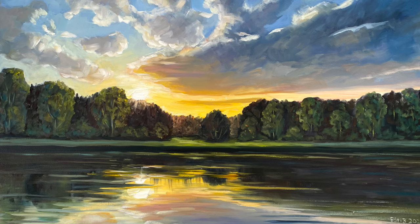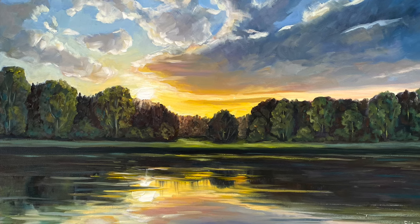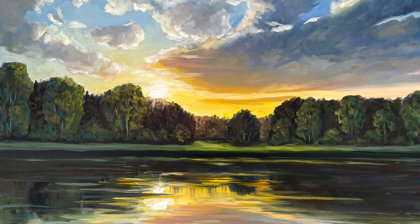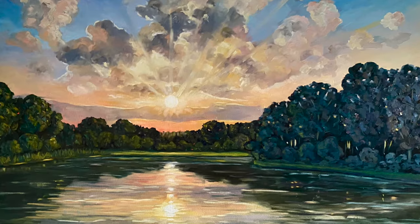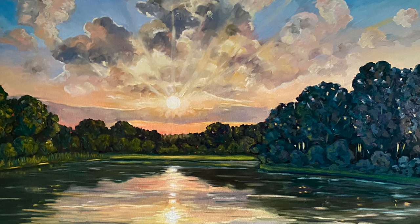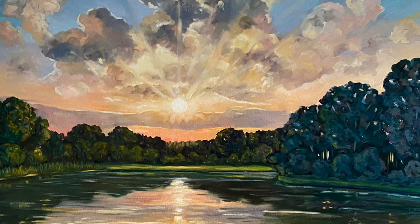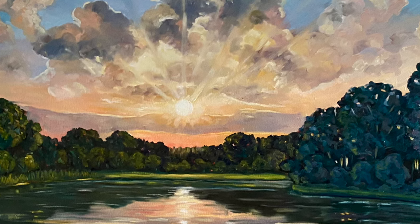Depending on the season, the time of the day, or the weather, their colour can range from white or grey to dark blue or even orange, and can therefore be used to create impressive complementary contrasts or dramatic light-dark contrasts.